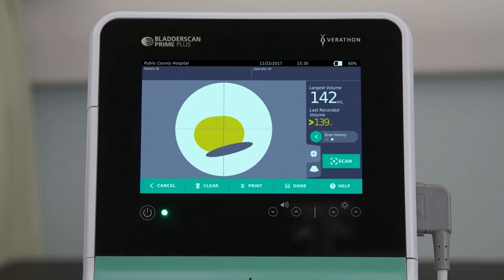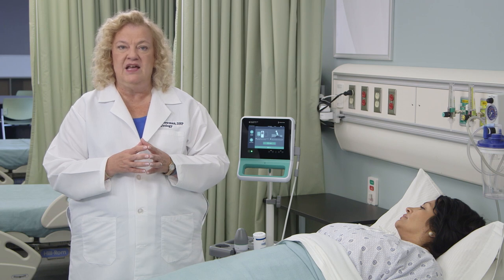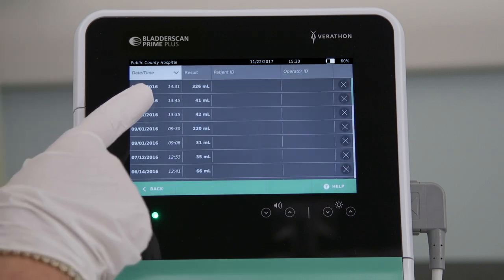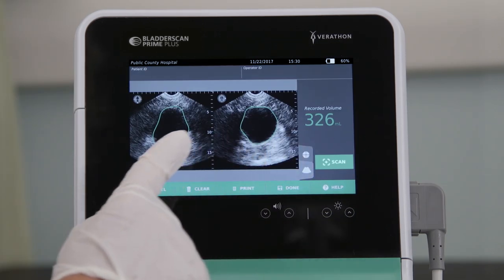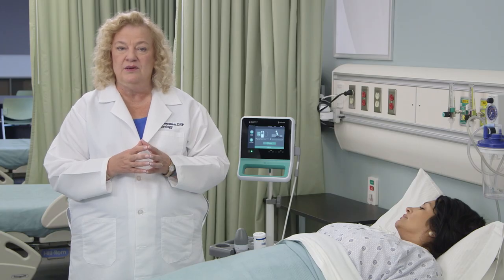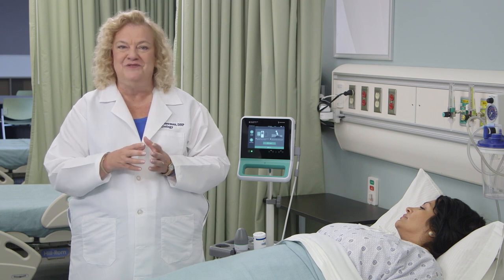If the scan area indicates a pubic bone, a pubic bone interference icon will appear. Reposition the probe above the pubic bone and re-scan. If more than one measurement has been taken, the highest volume will be the one most prominently displayed on the console. You can review the volumes and the 12 bladder images associated with each of your scans. If a printer is installed on the device, press print to print the exam results or press done to finish.